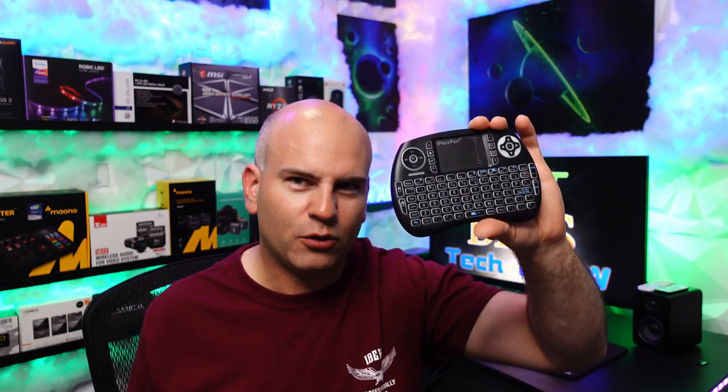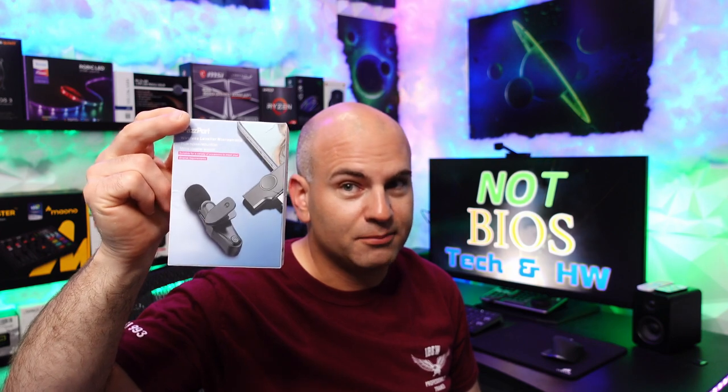If you're looking to save money, I may have a discount code, so look in the description below. Even if it's not there right away, check back — you might save even more money in a week's time. I also reviewed another item on NotBios Studio, and there's a discount code for 30% off an already affordable iPhone microphone system. Check my description for that deal.